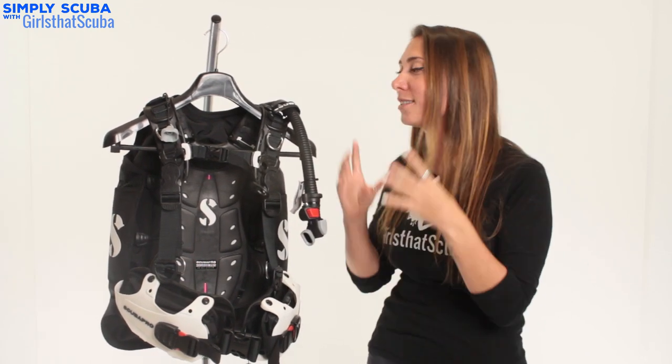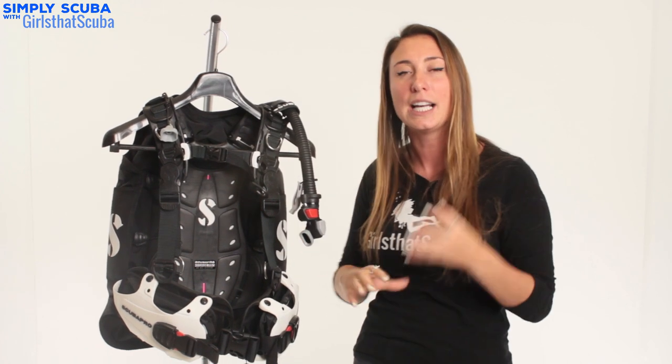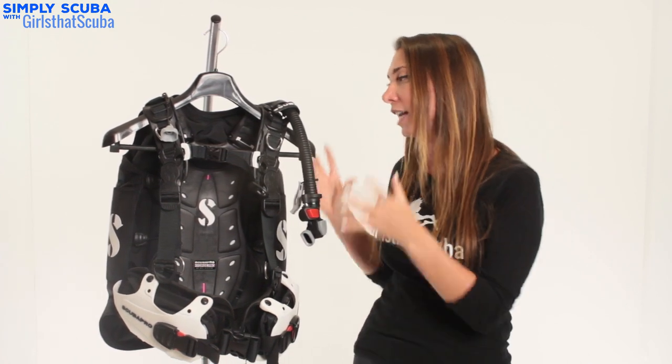Overall the Hydros Pro is a really robust BCD — a little bit on the higher end, but if you're getting a lot of scuba diving and travelling in, this could be your one. That was just a few women's BCDs and you can find all of those at the Simply Scuba website, simplyscuba.com. You can find out more about Girls at Scuba at girlsatscuba.com, and we also have a private female-only Facebook page where you can come and ask us any questions about anything female specific or scuba diving related — we'll link that below. See you later guys!